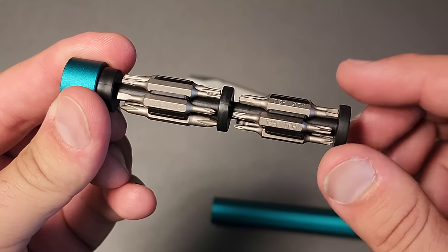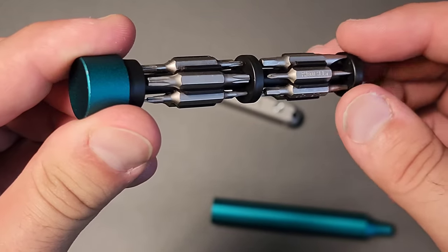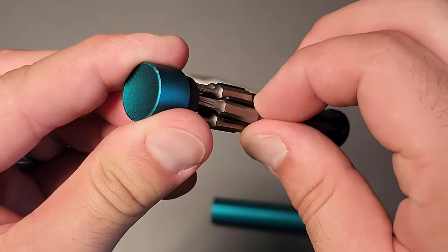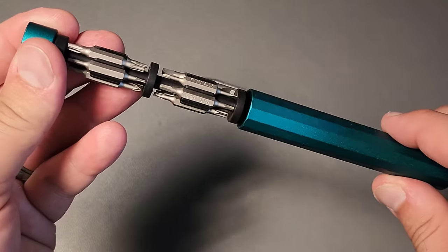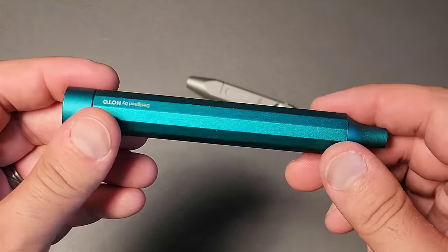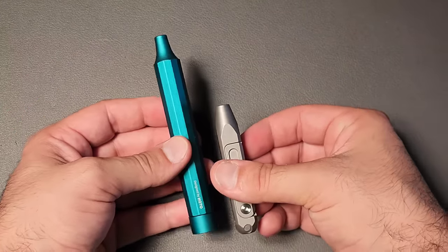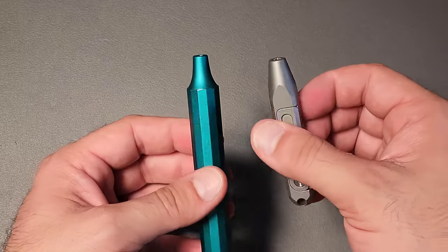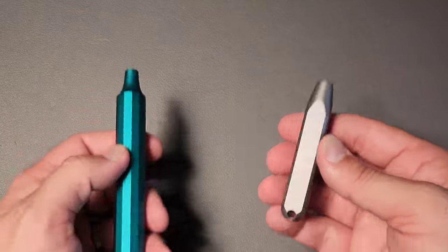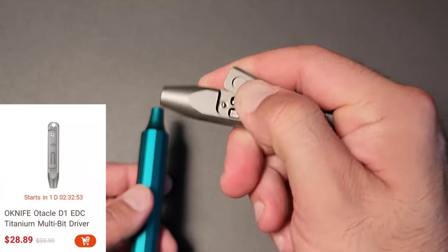This is the Hoto driver, and it comes with a whole variety of security bits — a lot of the Torx bits are actually full security bits, making them incredibly useful. Although this is expensive, it is a good screwdriver in and of itself. But you can see the difference in size — definitely different purposes. Titanium versus aluminum, very cool, and actually at a pretty good price right now as well.